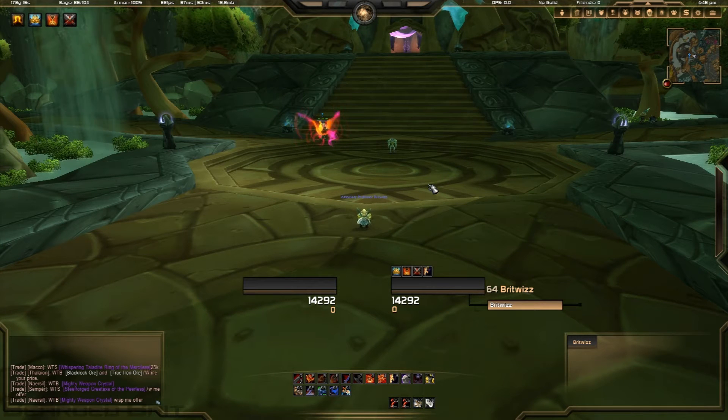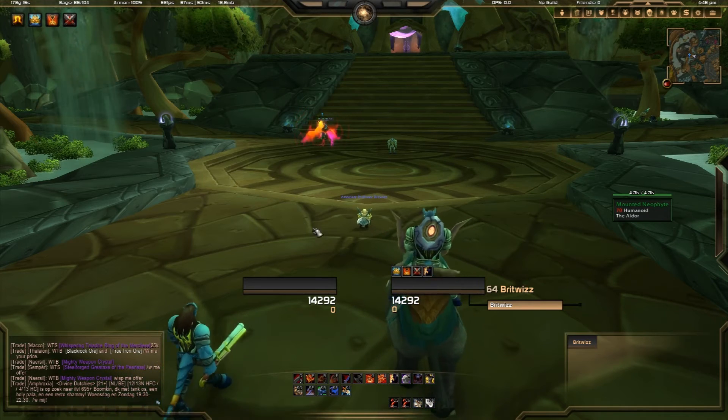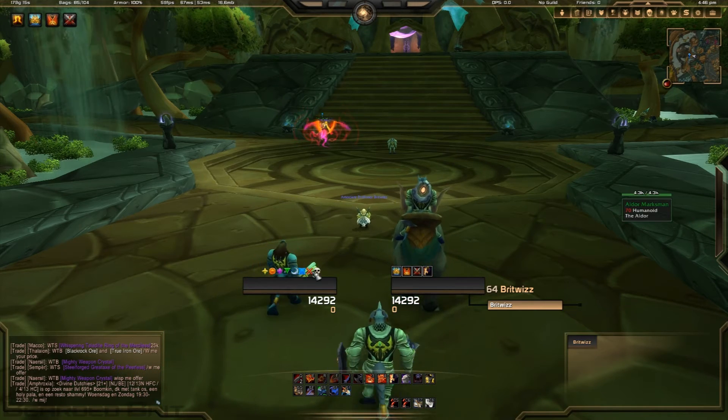Hello ladies and gentlemen, this is Jamie aka the Bearded Brit here bringing you another addon guide video. Today we're looking at two addons: Quick Mark and Marking Bar. They're both very similar and they're both literally just for marking.